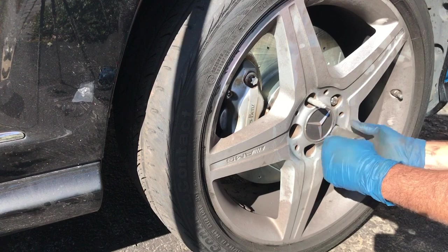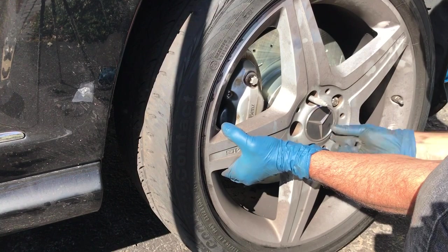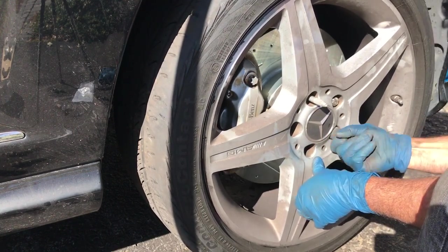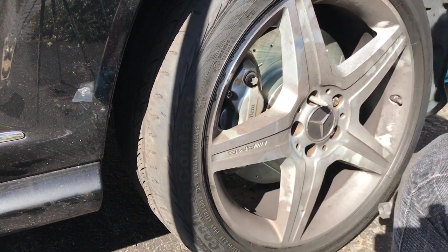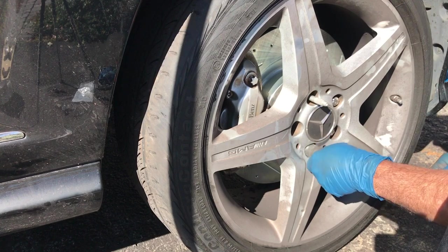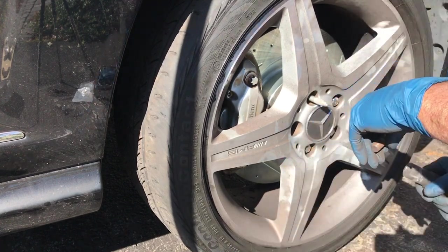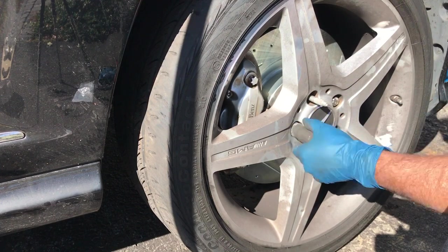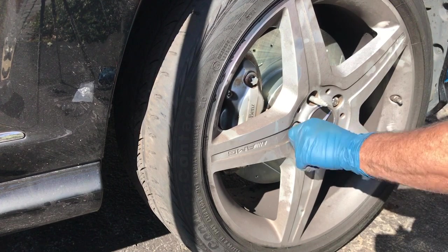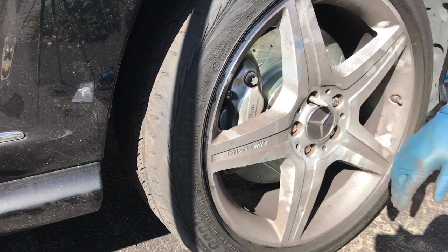Mercedes wanted $2800 to do the front brakes on this car. My friend got the parts for around $140 — but I doubt it, it's probably $140 per side. Still, you're saving yourself $2500 by doing this yourself, which is a big difference. Once we're done with this, we're going to do the other side.